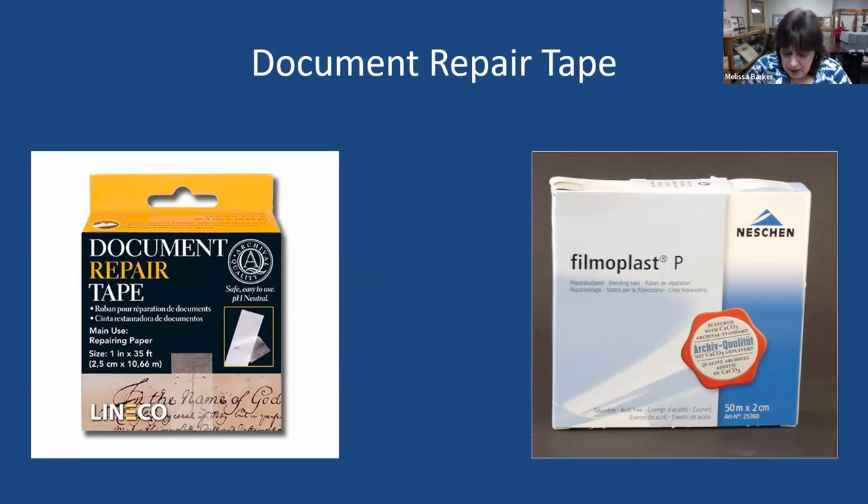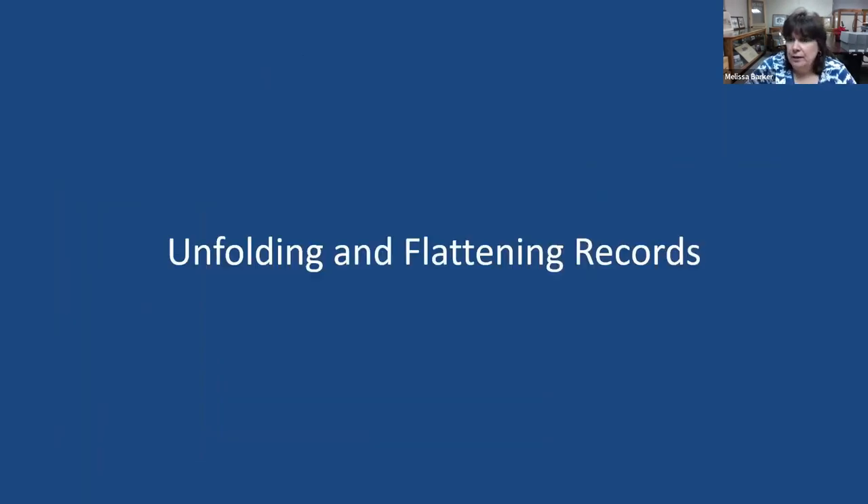Next, get some document repair tape for your toolbox. You'll hear me say there's no such thing as archival tape — I'm kind of a purist — but there is a particular type called document repair tape. You'll usually see it as document repair tape by Lineco, or named filmoplast. These can be used very sparingly on small rips and tears on your documents to keep them from ripping and tearing more. Get a package from an archival store or Amazon — not too expensive, and a whole box will last a very long time if used sparingly. That's what goes in your toolkit — go to the stores and purchase it, and as you're working on records, you'll find you need these tools.